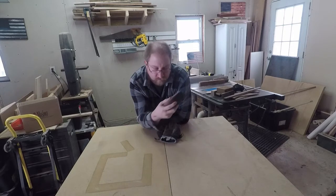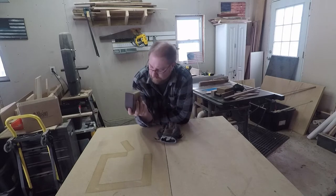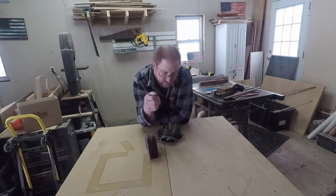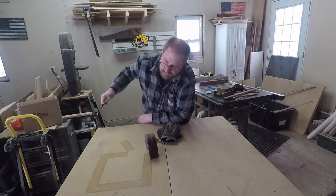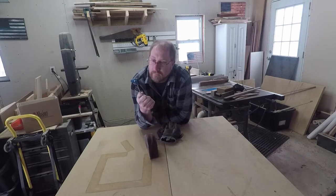I started this build like many others — I hurt myself in some way. Typically I'll just stand on the bathroom scale or something. I couldn't figure out what I was going to build, but then it hit me.